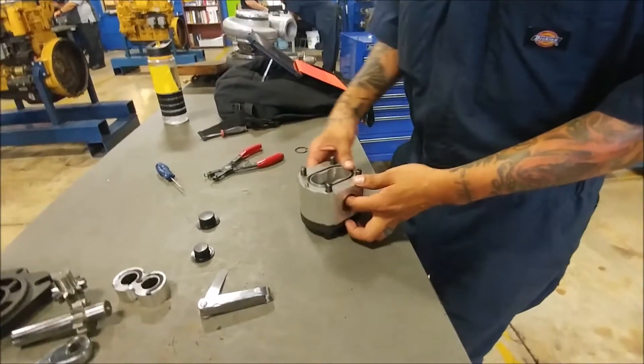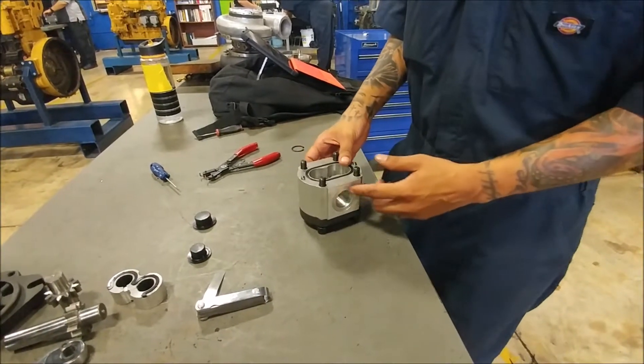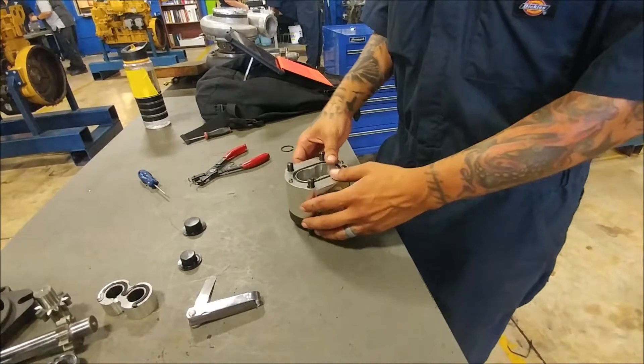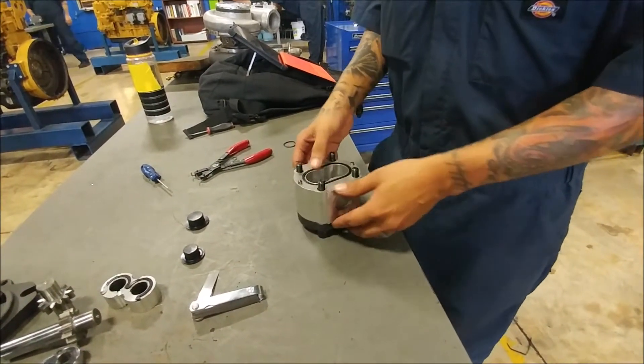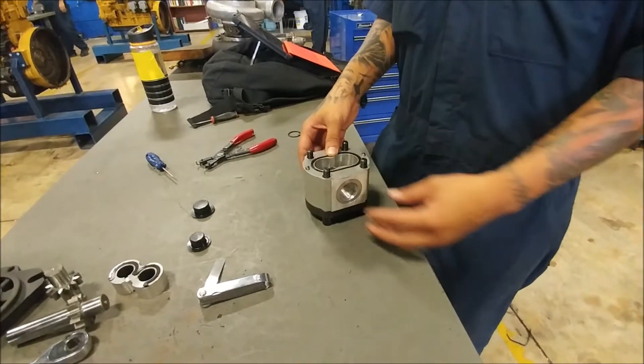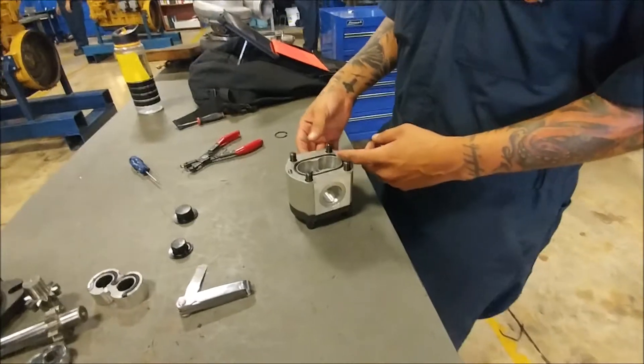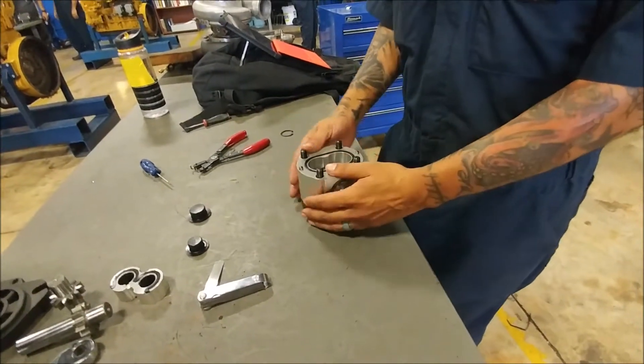We have here on the sides our inlet and our outlet ports. The inlet one is usually going to be bigger than the outlet, and that's because it's got to build up pressure. The fluid coming in is not really a big deal, but once it goes through, it's got to build up enough pressure to drive whatever it is that this pump is driving.